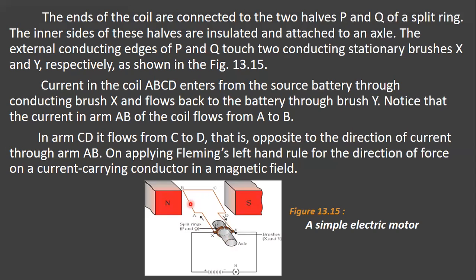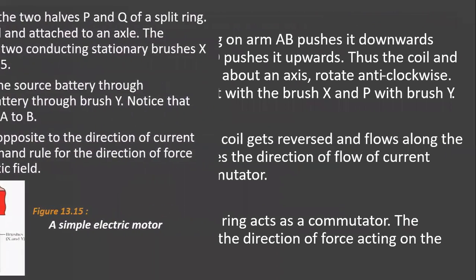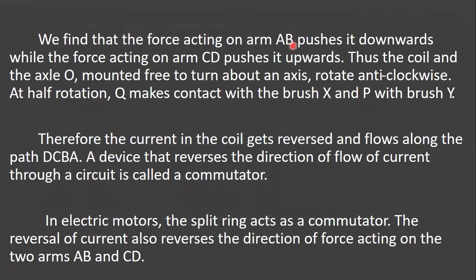On applying Fleming's left hand rule for the direction of the force on a current carrying conductor in a magnetic field, we find that the force acting on arm AB pushes it downwards, while the force acting on arm CD pushes it upwards.